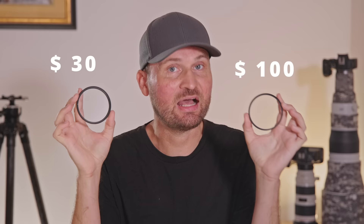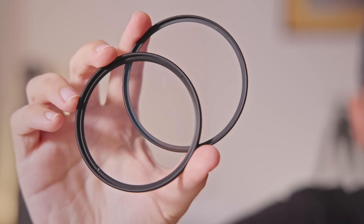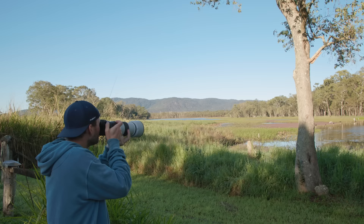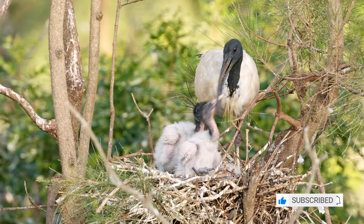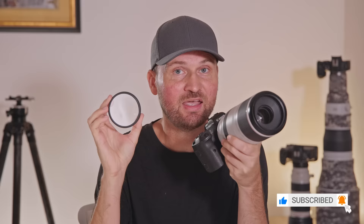To settle the UV filter debate once and for all I went ahead and bought two UV filters — one cheap one for about 30 Aussie dollars, and one expensive one for a whopping 100 Aussie dollars, because in theory the more expensive one should also work much better. Equipped with two filters, my 100-500mm lens, an R5 and an R7, I went to my local lake to have a fun little photo shoot. Keep in mind the images I'm going to show you were all taken with the same $5,000 lens — the only difference is that some have the UV filter added and some were taken with the bare lens.